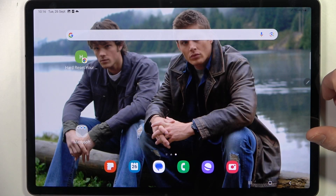Hello, in this video we're going to check if there's a fingerprint scanner on Samsung Galaxy Tab S9+.